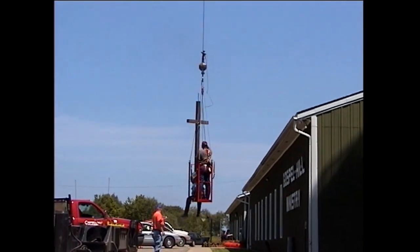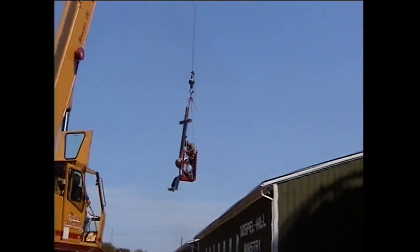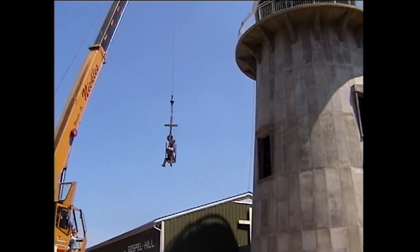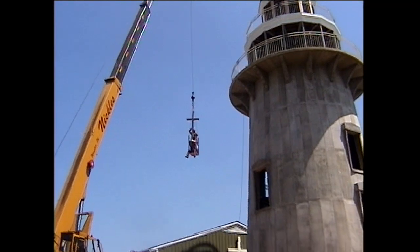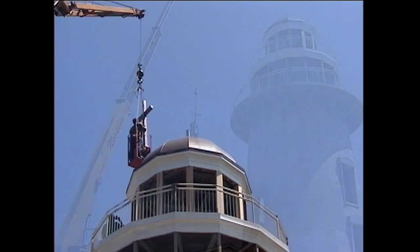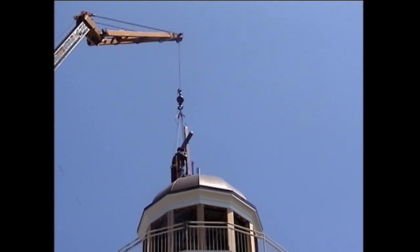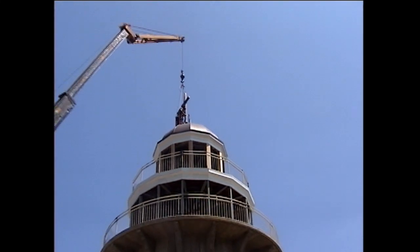Getting the cross up was quite a job — two men going up in a bucket to place it in the proper position. The top of the dome is 65 feet, the cross is another seven and a half feet, and there is a copper ball that the dome sits on, elevating the entire lighthouse to 74 feet from the top of the cross to the floor level. Here you see the cross being put in place.